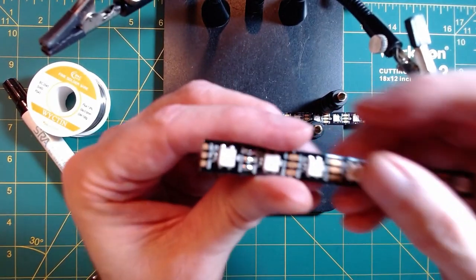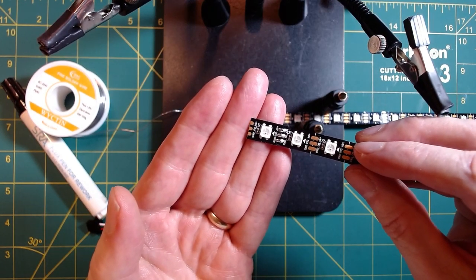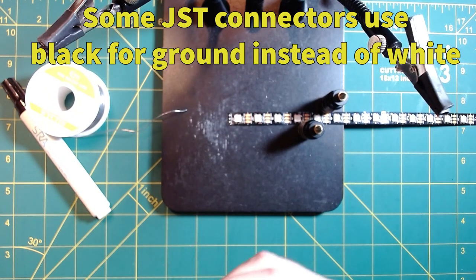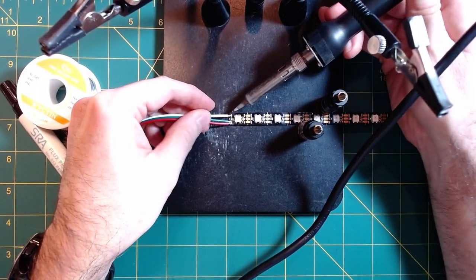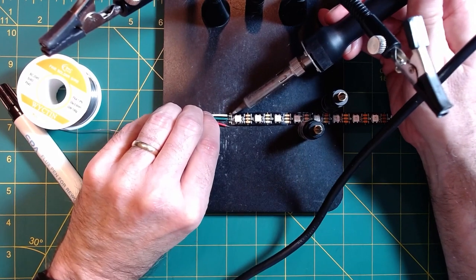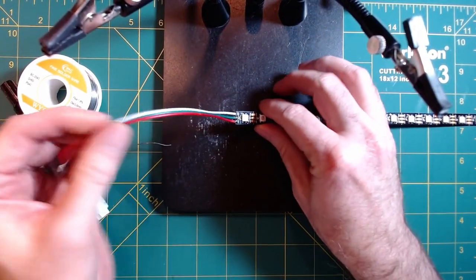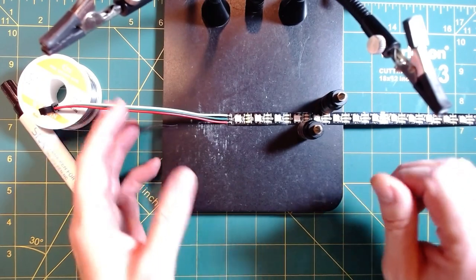If you look very carefully, you'll notice 5-volt, data, and ground. Make sure that you've got your wire in the right spot. On our data end, our ground is going to be on top, data in the middle, and 5-volt on the bottom — so white, green, and red. All we do is take our soldering iron and basically just touch this right to the pad and melt that in there. We repeat for the data and our positive 5-volt. So that's it — we now have a connection for our data end. Use the male end on any data out and the female end on any data in.